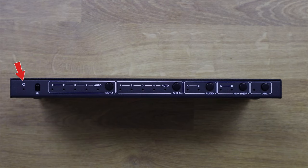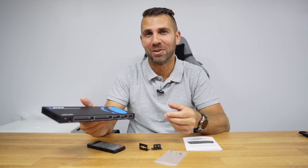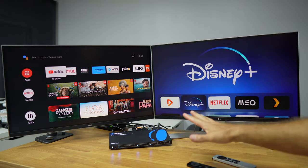On the front we find the LED power status light, an infrared receiver, a button to control the source for output A, a button to control the source for output B, an audio selector for channel A or B, a 4K to 1080p downscale button, and an HDMI ARC button in case your amplifier has HDMI ARC. If this sounds complex, let's take a look at a real example.